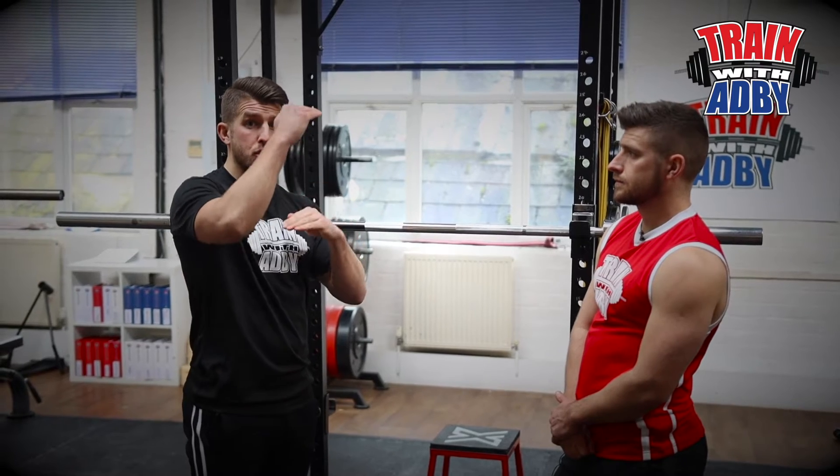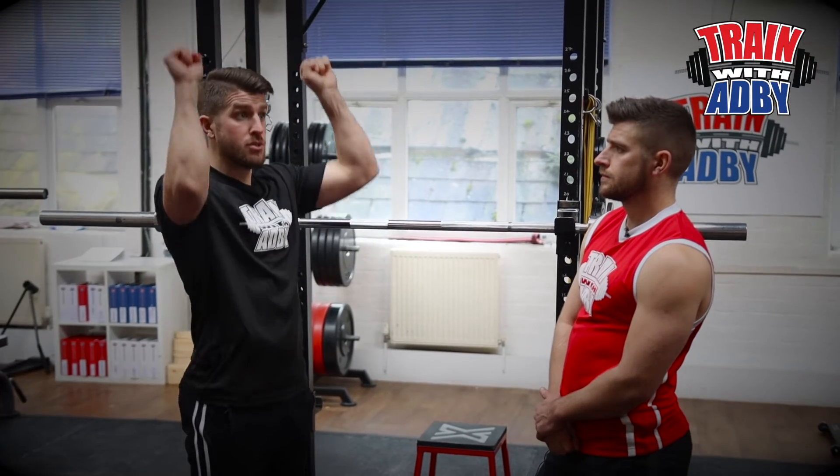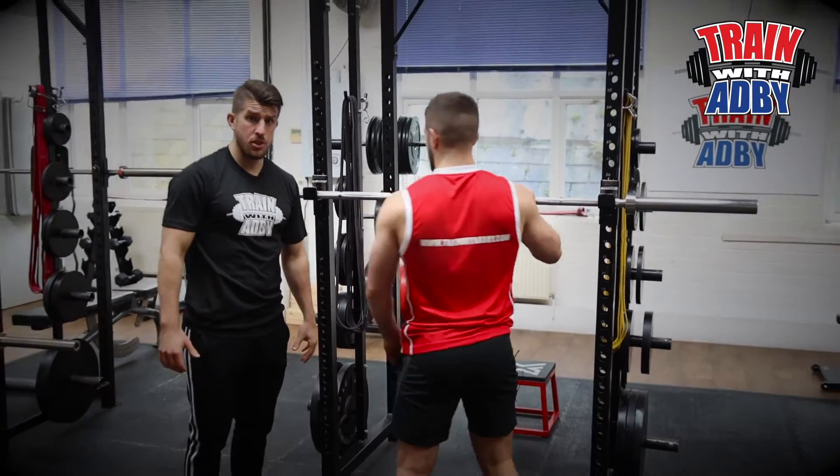If anything, if you had to pick or choose whether it was too high or too low, it's better to be too high than have to do the rep partway. It's unsafe to try and do the rep halfway through. The overhead press is probably one of the most challenging upper body exercises you can do.